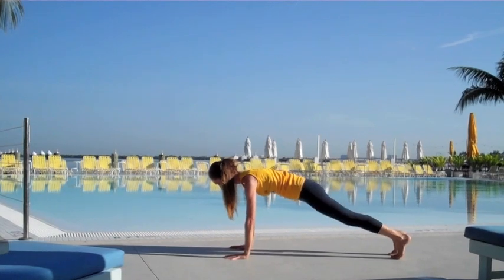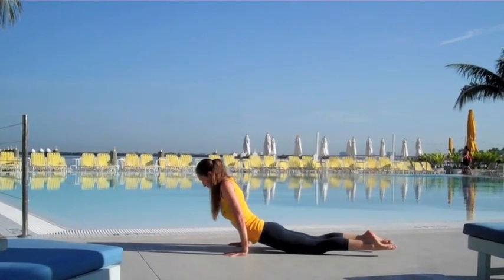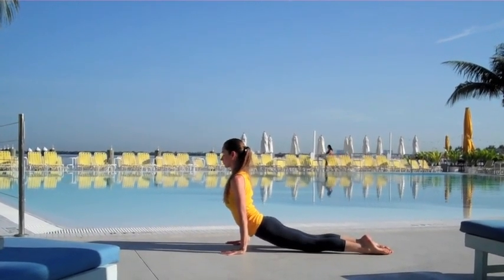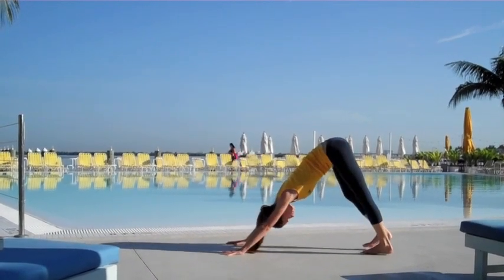Gently rolling all the way back to your plank pose, ease the knees down, sinking into a nice gentle upper dog. Let the shoulders roll away from your ears. Take a big inhale, lengthen the chest all the way upward, maybe sway a little side to side, open up your body. Tuck the toes, lift your hips up and back to your downward dog.